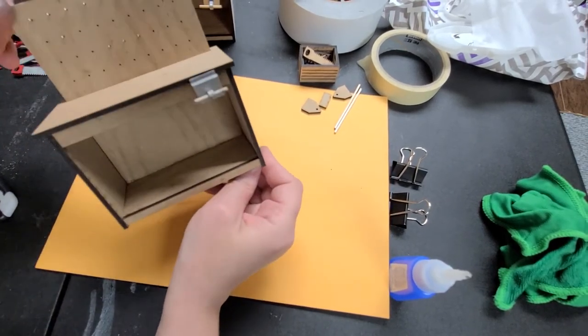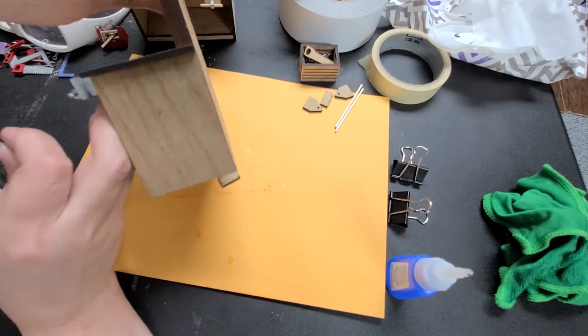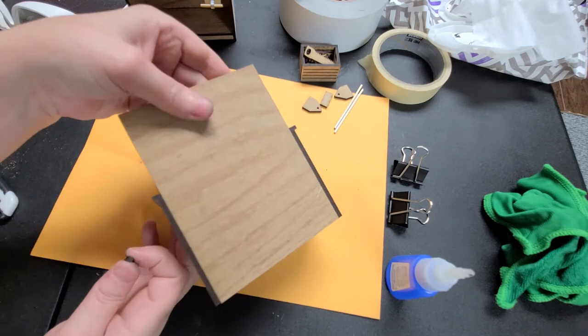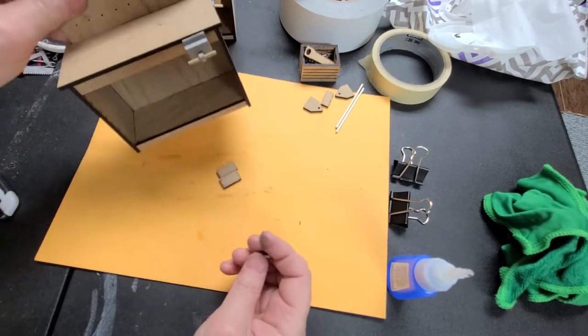This bench is completely done — nothing else to do to that. Nice finish side, nice finish back, and then you can wipe or sand off where it's stuck to the paper.